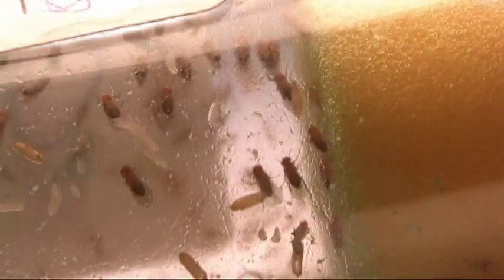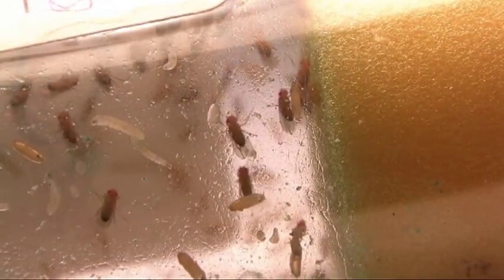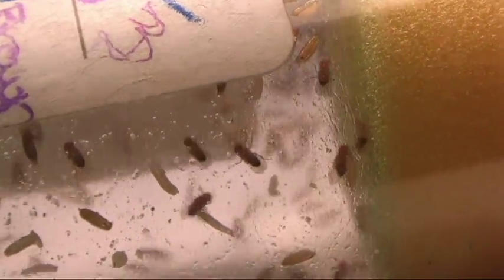Third instar larvae crawl into a dry region of the medium or the sides of the container to form the pupal case about five days after fertilization, and adults emerge from the pupal cases about ten days after fertilization. During the pupal stage, larval tissues are reorganized in order to form those of the adult.